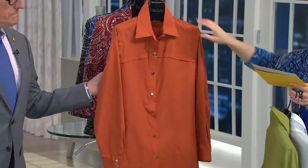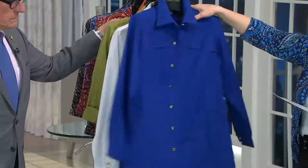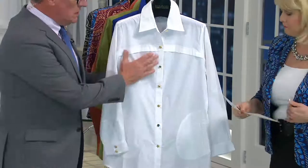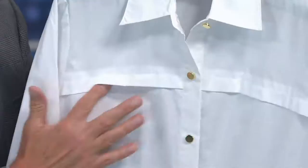We have extra small through 3X. The pumpkin, the olive, the white, and then the sapphire. Number one, of course, is the fit on the boyfriend shirt. They're super comfortable, they're chic, they're menswear inspired. But in this particular case, we have a little bit of military inspiration with some of the stitching.